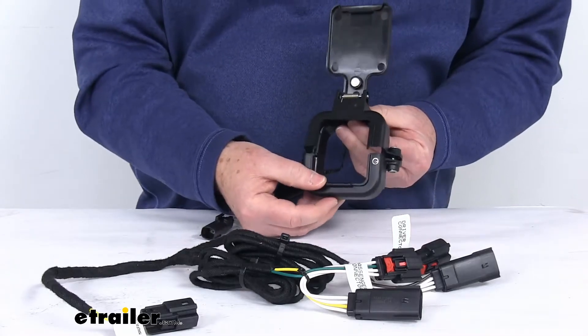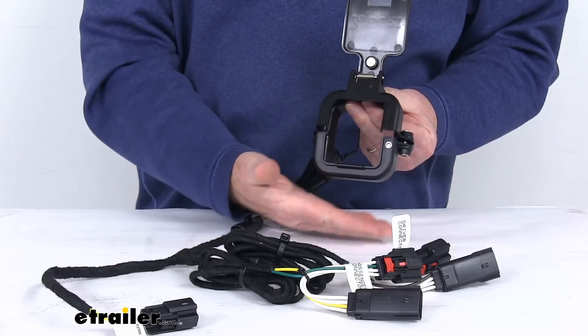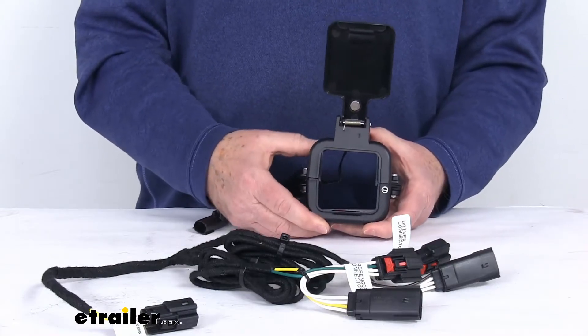The way this installs — this is actually two pieces. I have it screwed together on both sides, but it comes in two halves. You put the bottom half up, put the top half on, screw it, and tighten it down together around your hitch receiver opening.